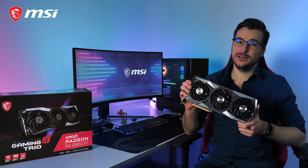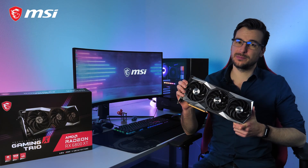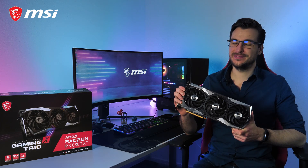If you want to learn more about the MSI Radeon RX 6000 Gaming X Trio card, please visit the product page. Thank you for watching and happy gaming!